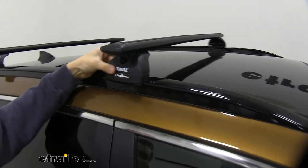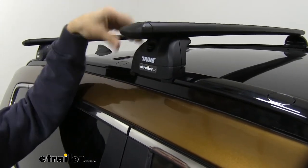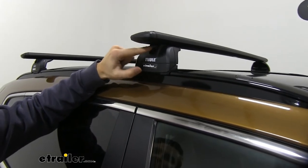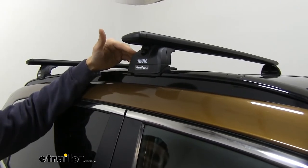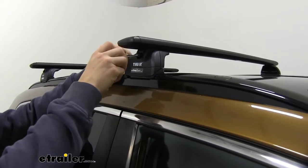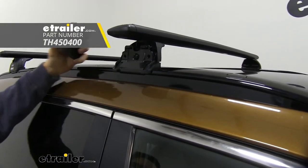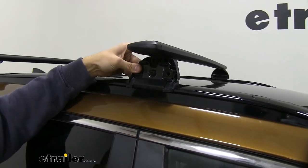Right here we have our Rapid Podium foot pack, and these are going to be connecting our crossbars to our flush mounted side rails. We have a nice little plastic lock keeping our end cap on. It's not the best theft deterrent because anyone with a flat-headed screwdriver can come up and unlock it. So if you want more security, there is the Thule One Key system where you can put some lock cores on it and get it locked up — that's sold separately here at E-Trailer.